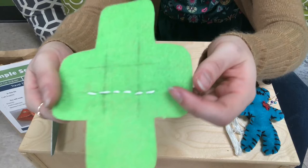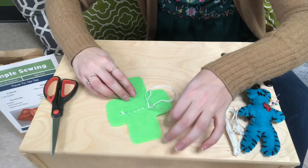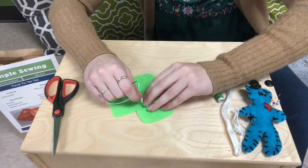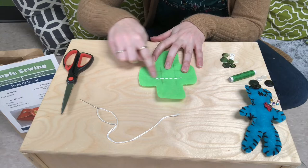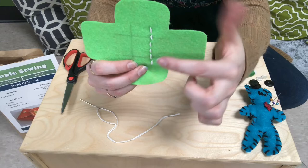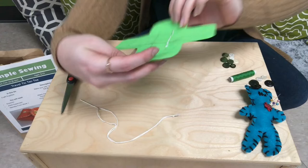Once you can see your first line, tie it off on the back by going through an existing stitch, making a big loop, going through the loop twice to make a knot, then cut off the excess string. There is our first line for our tic-tac-toe board. Re-thread your needle because we're going to repeat this on the other three lines. Keep the length of your stitches and the spacing between them consistent — it'll just make it look nicer and neater. Come up from the back, right on the line, pulling tight so your knot catches, then do your running stitch all the way along.